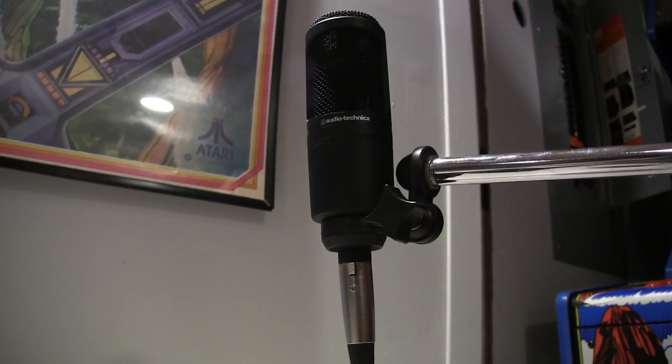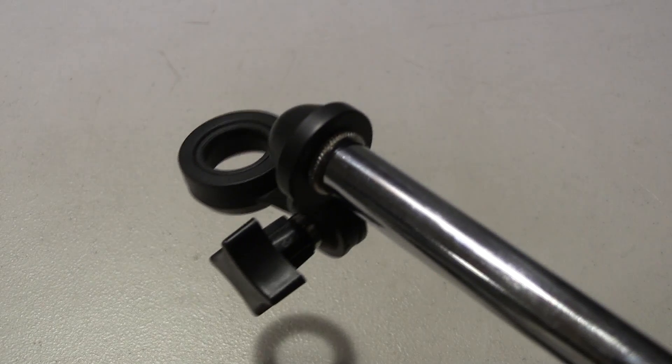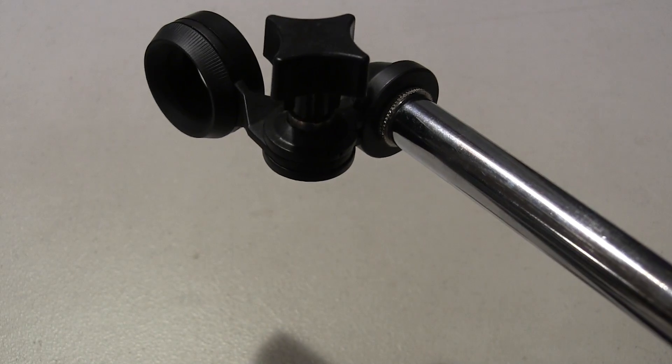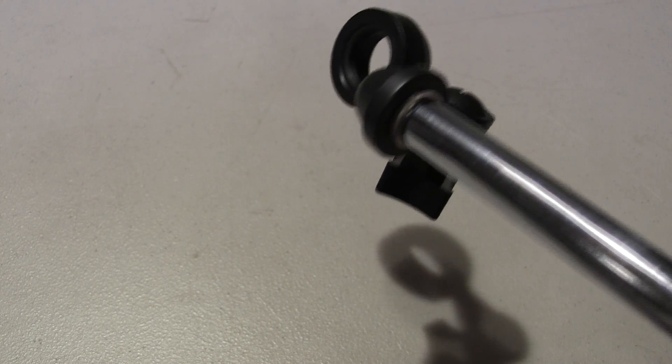Taking a look at the Audio-Technica AT2020, what does it come with out of the box? Well, there is the actual microphone itself, there's also a little carrying pouch, and there is a mount to mount the microphone onto a mic stand. The pouch is nothing fancy — it's not going to protect the mic from any drops, it's just to eliminate scratching. The mic stand mount is made out of plastic and metal, and it seems to get the job done.